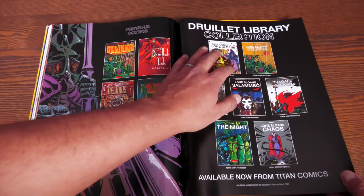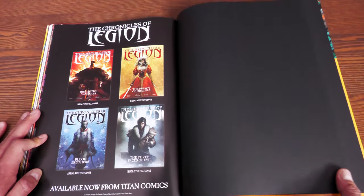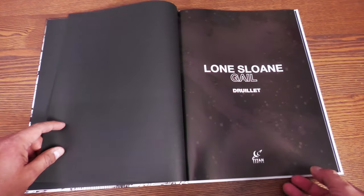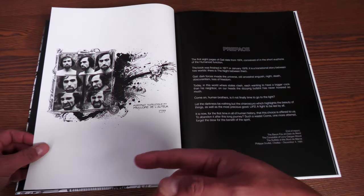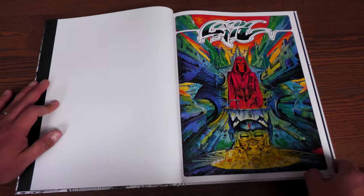This one also has the previous collection covers. The next books in the series are Salambo and Arzach the Mad, the Night and Chaos, and The Chronicles of Legion — a book series I haven't read, so let me know if you have. Now here is Gale, and of course this is after the Delirious escape — maybe years after, maybe a day after. He does mention the actual events from Delirious. This is the preface, talking a little bit about behind the scenes.